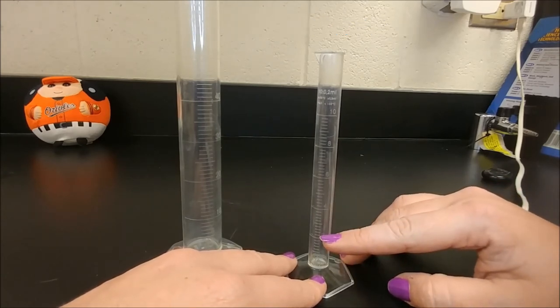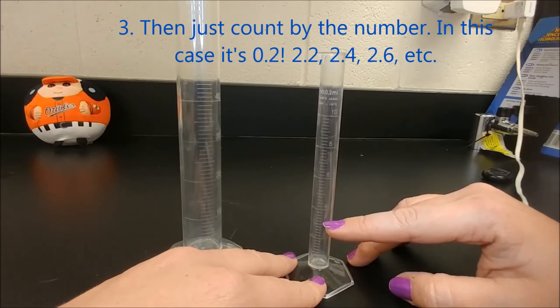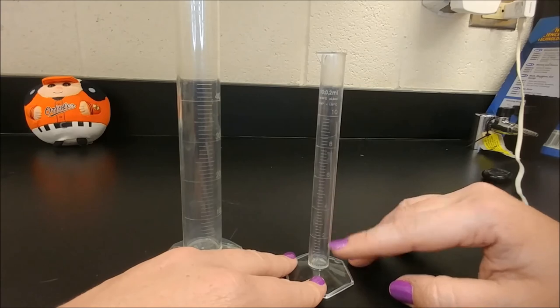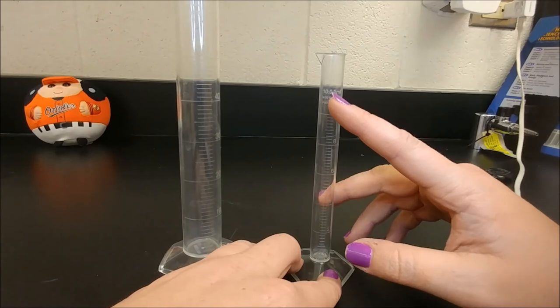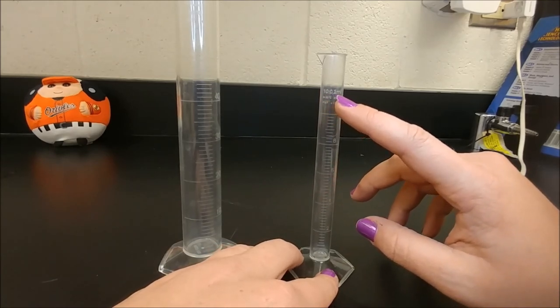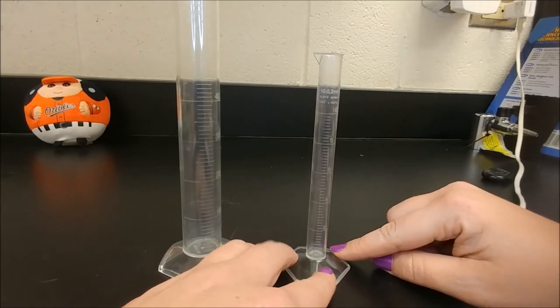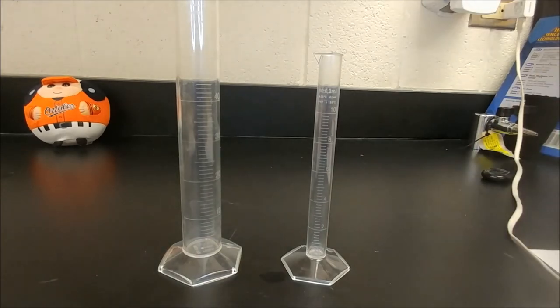That means this little line is 2.2, 2.4, 2.6, 2.8, 3 milliliters, 3.2, 3.4, 3.6, 3.8, 4 milliliters — it counts by 0.2. You'll also notice that up here it says it as well. It's a 10 milliliter graduated cylinder and each line is worth 0.2 milliliters. So those are the parts of a graduated cylinder. Check out the next video to see how to actually use a graduated cylinder to measure fluid volume.